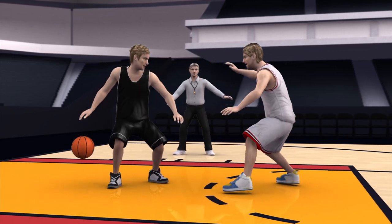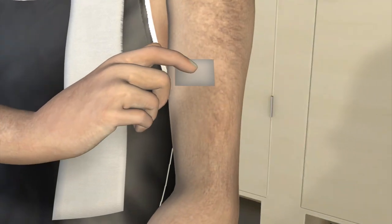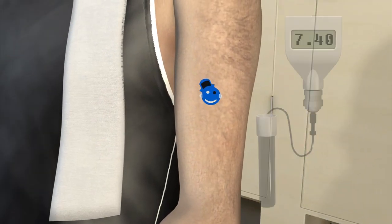Medical sensors concealed within tattoo stickers could be used by coaches to monitor an athlete's pH or salt levels, without the use of needles or electrodes.